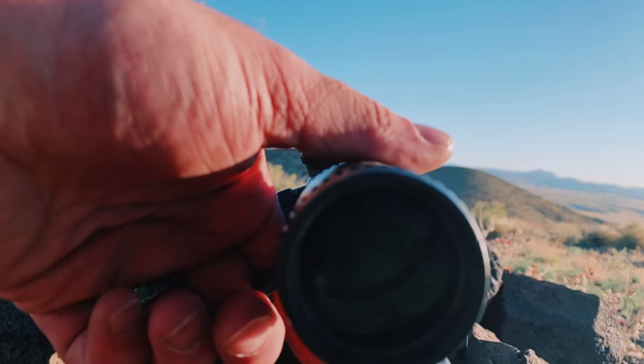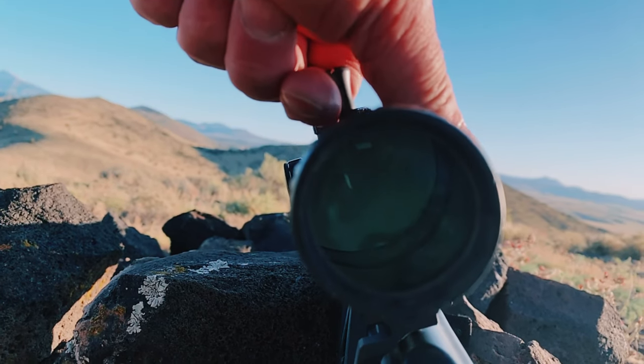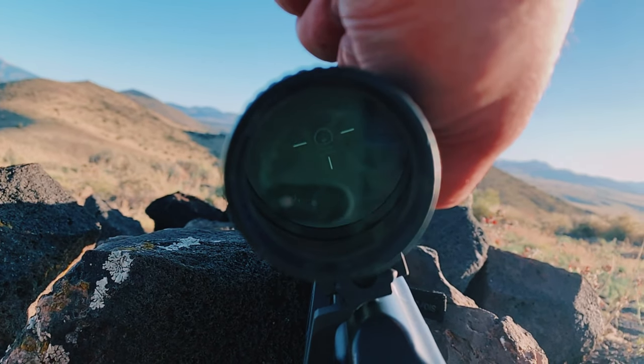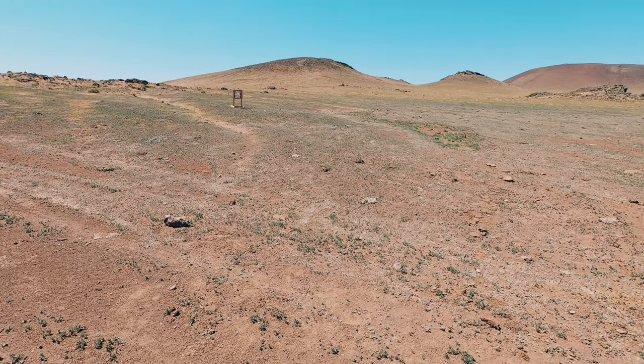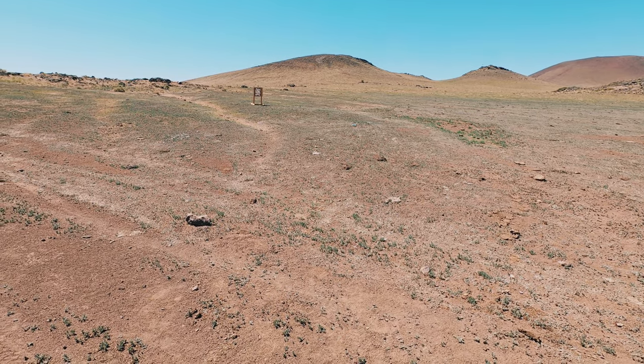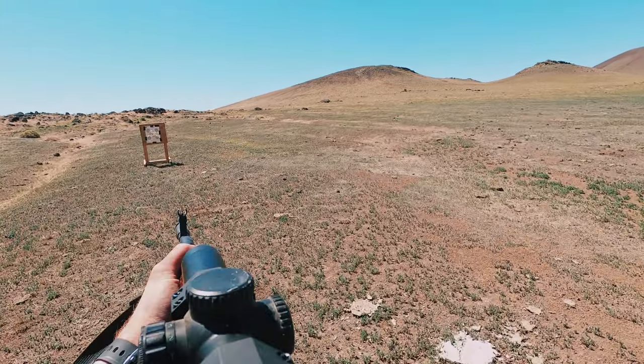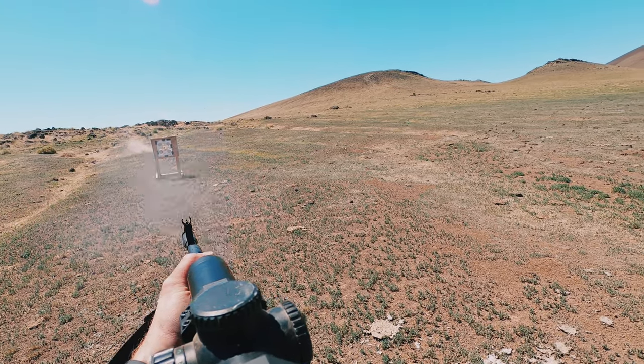I think it did fine at those magnifications. I even used this optic in a Schizo Brutality match that I hosted with some good friends out in Arizona, and this optic allowed me to hit my targets. So it works — this is not a piece of junk. It is a functional scope. It's just super flawed.